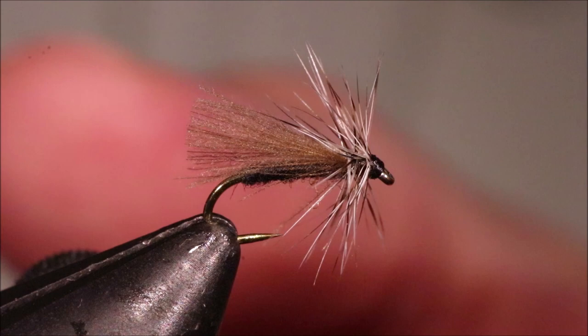Hi everybody, Martin the Flicker Feathers again today. I'm tying a small black snowfly — quite a simple wee pattern but very effective.